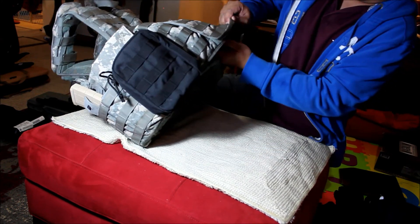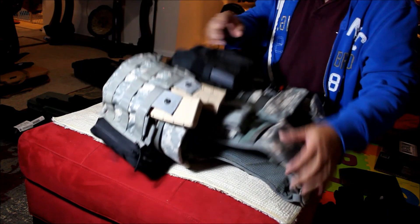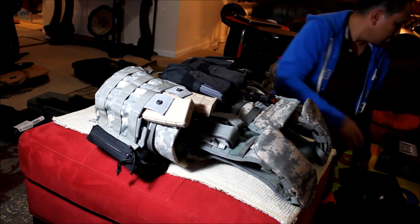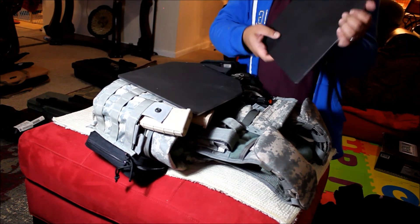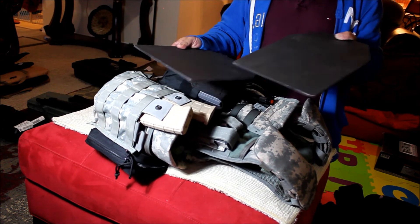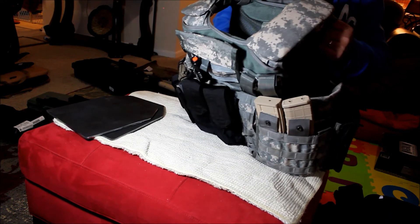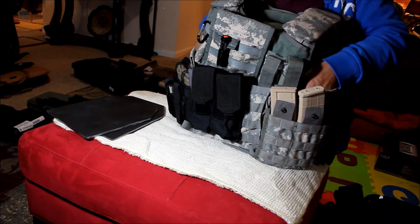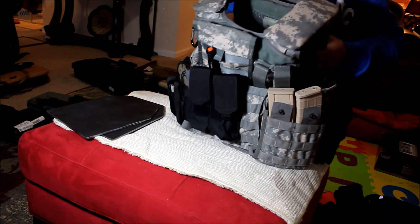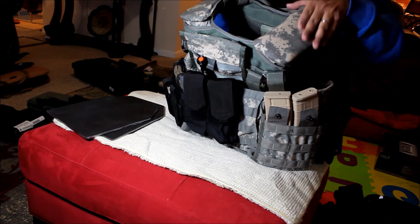And on the outside of the bag — the plates. This is the carrier and my plates. I chose the AR500 plates. I didn't know these things are heavy — I think six pounds each. These two will go in the front and on the rear, but I don't have side protection. My future upgrade will be something lighter. The shoulder pads didn't come with the vest — I purchased those separately.